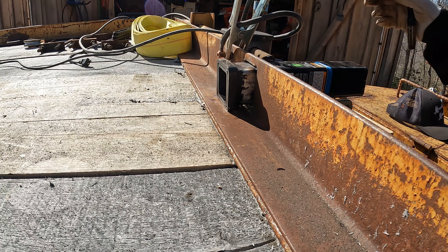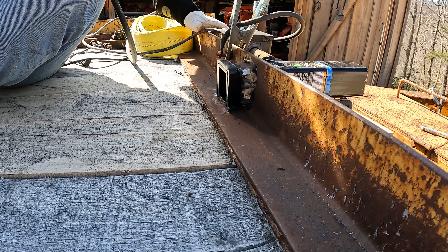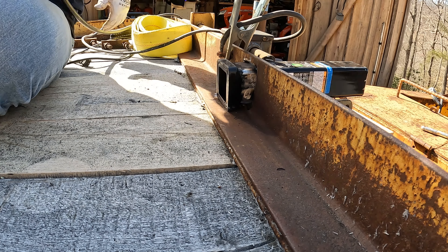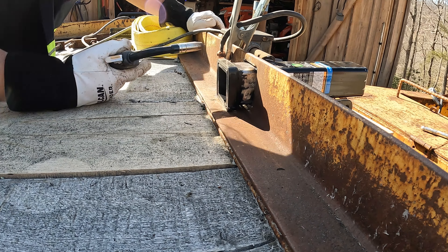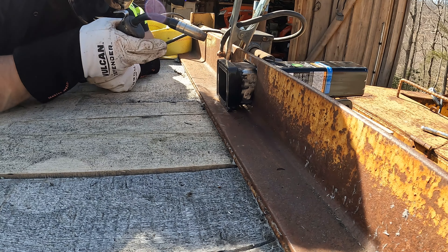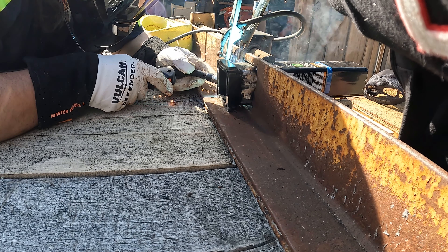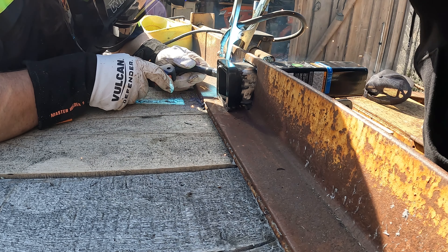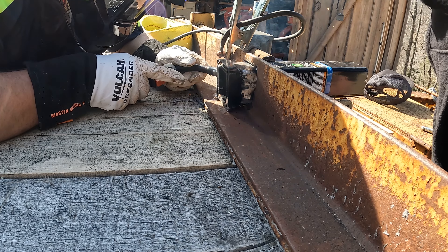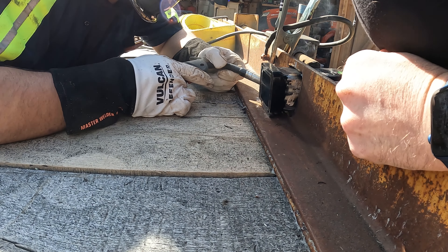We'll probably need to weld this in from this side first, fill it in a little bit, and then weld it from the back. I want it burned in real good — people are going to see that. I want them to say, 'Boy, that's a good weld there.' No pressure, right? Let's see what that looks like. All right, looks pretty good.